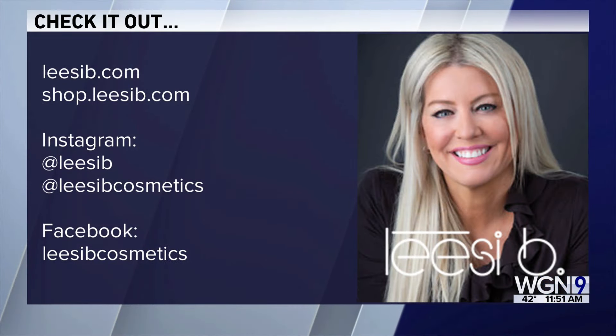We want to make the no makeup makeup look last all day. The best thing for that is a makeup setting spray. You just spray it onto the face — like with Yejin's light dewy foundation look — and it will last all day. You don't have to keep reapplying. Just spray it all over, or some people make an X shape. If you want more information, check out social media or lazyp.com. We'll also have a link at wgntv.com/midday.